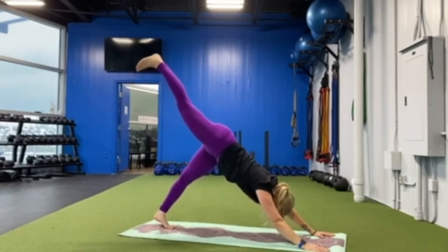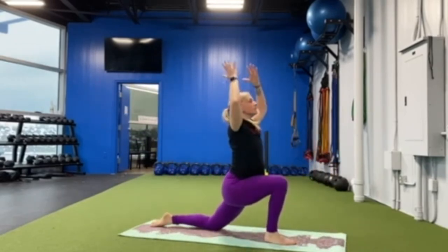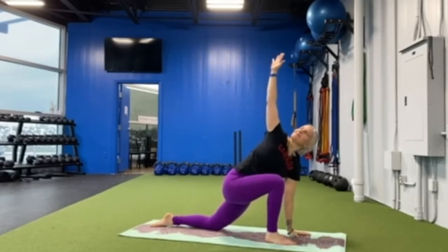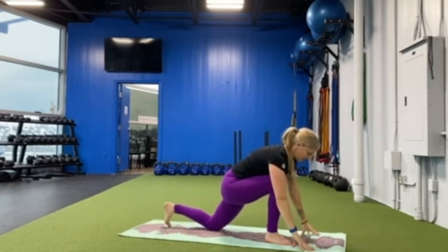Right leg reaches high, step forward into low lunge, arms up high. Left hand to the floor, twisting right. Both hands to the floor, stepping to the top of your mat.